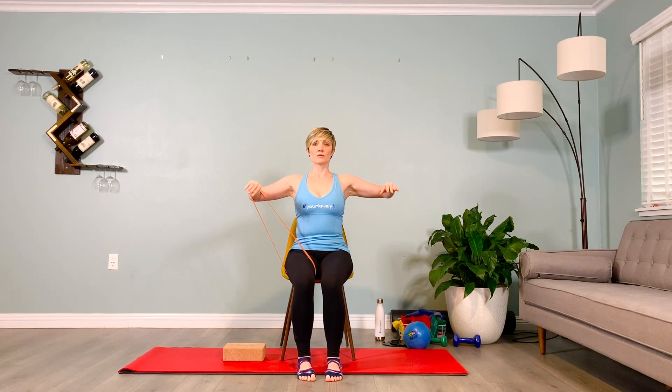Legs are hip distance apart. Inhale lift and exhale lower — keeping the shoulders plugged down, head centered, pelvis grounded in the chair. This is great because you don't have to use the hands to grab the band, leaving them free to relax. Continue for a few more repetitions — inhale lift, exhale lower.